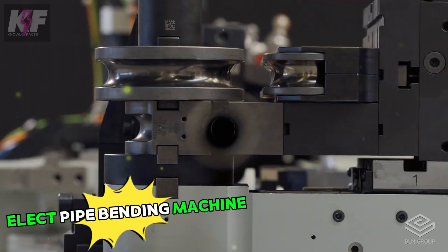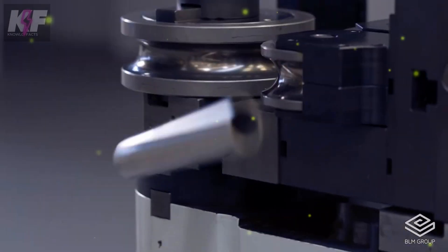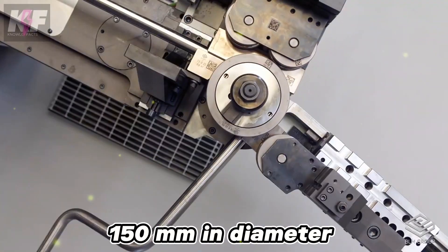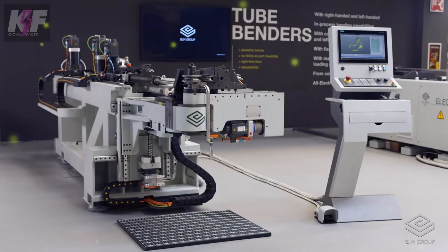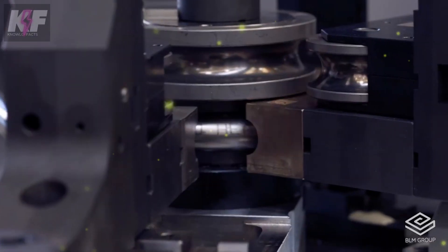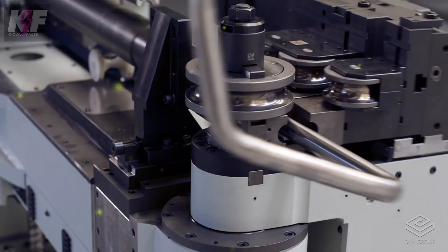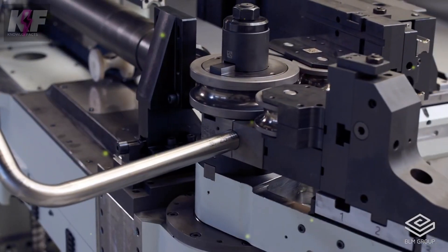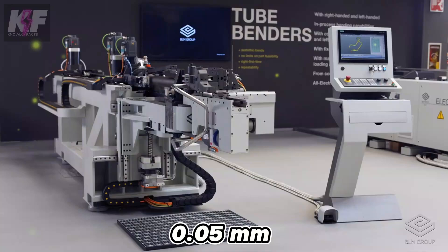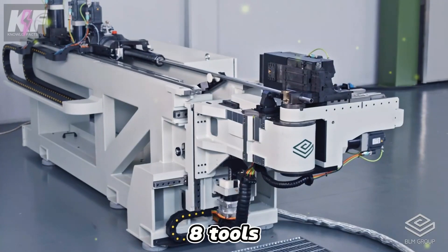The Elect pipe bending machine from BLM Group is a fully electric CNC tube bender known for its precision and flexibility. It can bend tubes up to 150 mm in diameter with high accuracy thanks to its 9-axis CNC control system. The machine is configurable for right-hand or left-hand bending and can handle up to 80 mm OD for certain models. It ensures consistent geometric precision with an axis accuracy of 0.05 mm and features multiple radii bending using up to 8 tools.